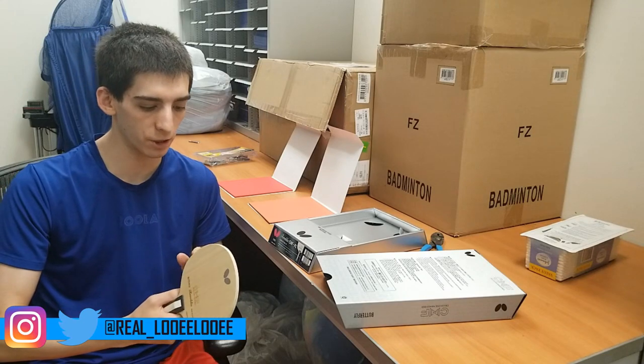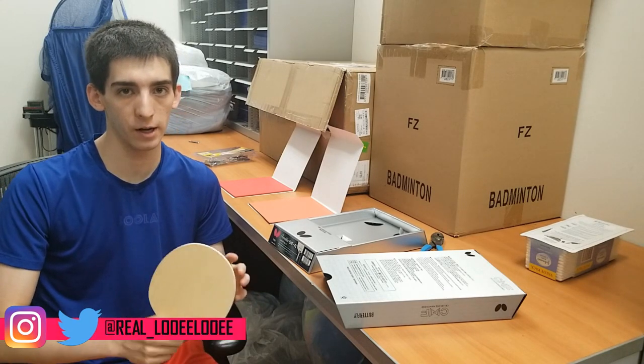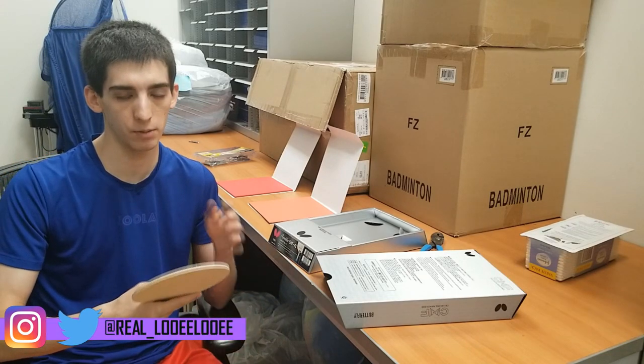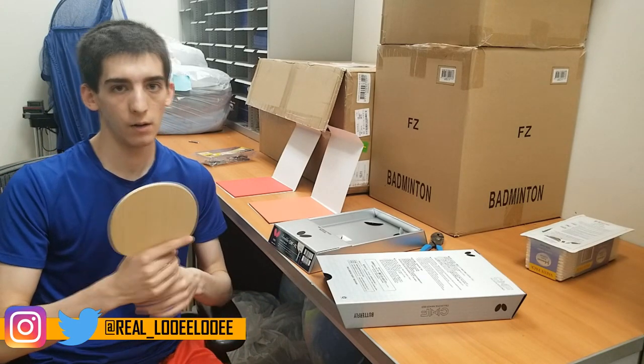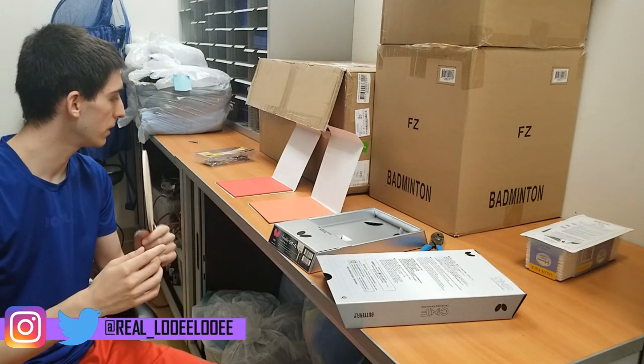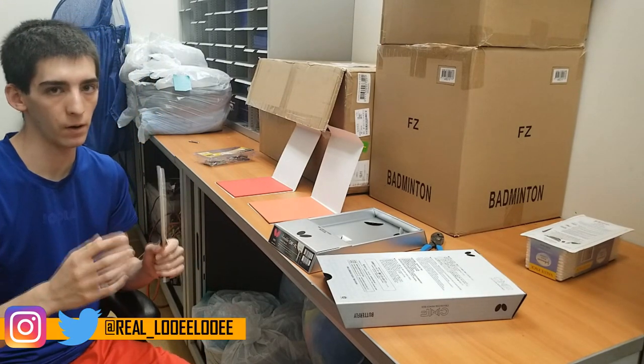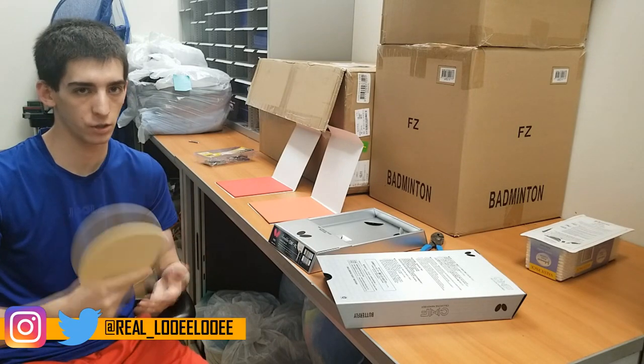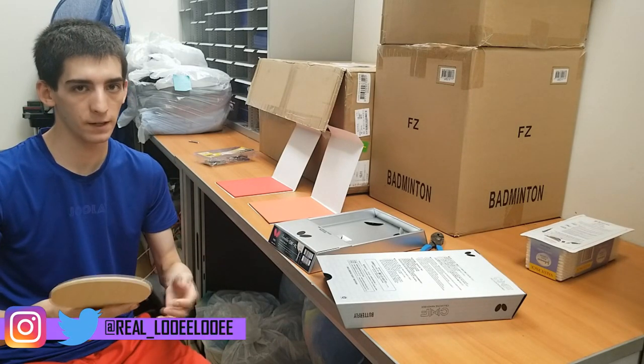I'm not 100% sure what the other layers of wood are — it's not listed anywhere on Butterfly's website, but if I can figure that out I'll put it on screen. For rubbers, I'm going to be using Tenergy 05 Hard on my forehand and Dignics 05 on the backhand, so just a pretty typical Butterfly setup.